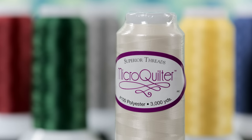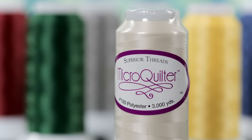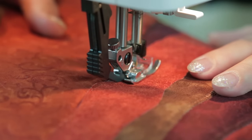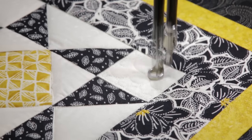Our desire to create new products stems from the constant feedback we receive from everyday quilters and sewists. We created MicroQuilter as a direct result of customer requests. MicroQuilter is a 100 weight premium polyester thread designed for invisible machine applique, detailed quilting, and stitch in the ditch.